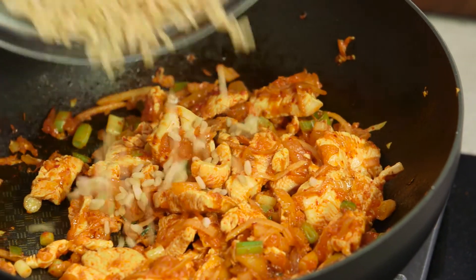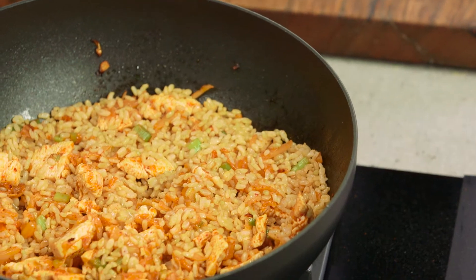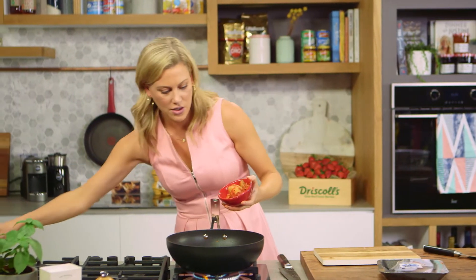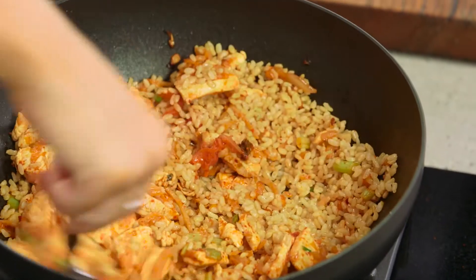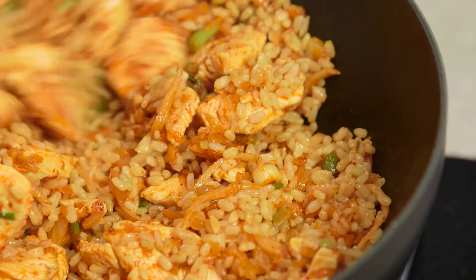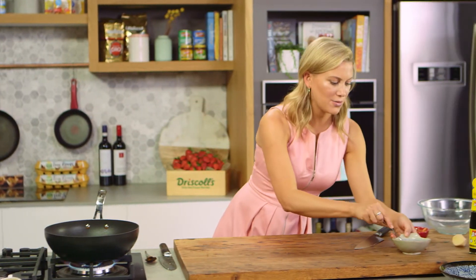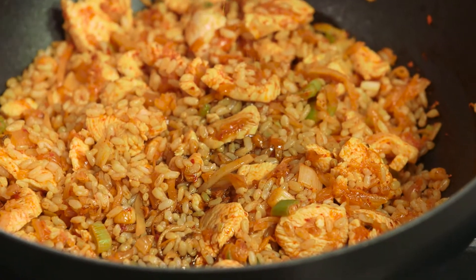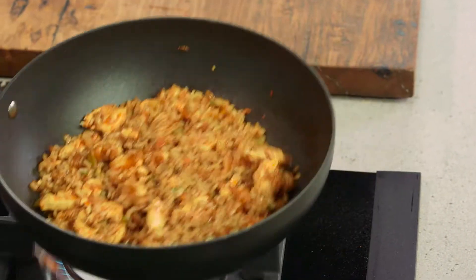Let's toss in our rice — about 250 grams, which will feed at least two people. You can see there's still a little bit of juice from the kimchi, so add some of those juices in too. You'll see the rice starting to fry and caramelize — it smells so good. Once you start to hear that sizzle and it gets a little bit crunchy on the base, it's time to add the soy sauce and honey. Toss that through, making sure everything is coated.